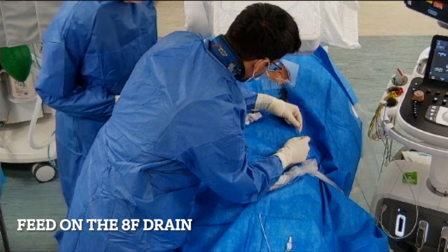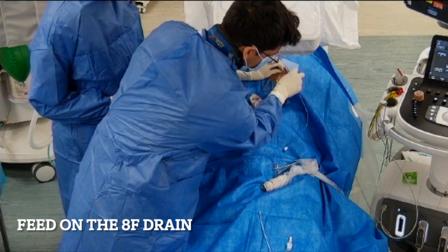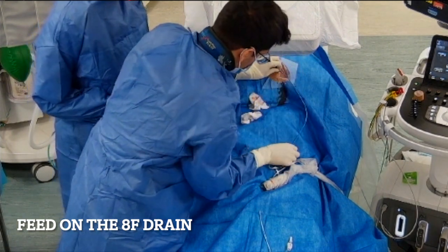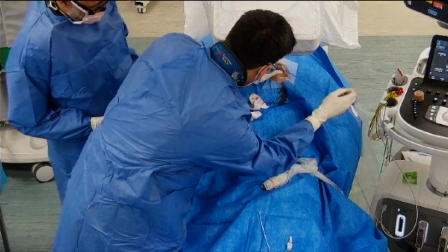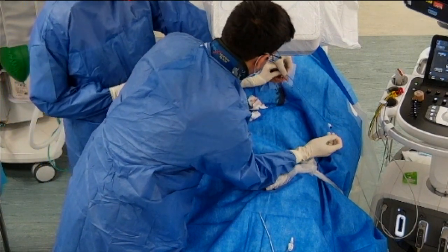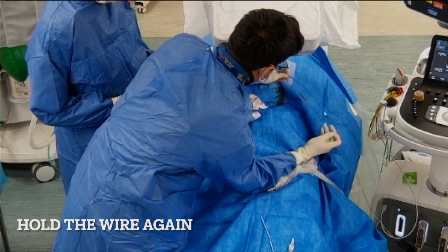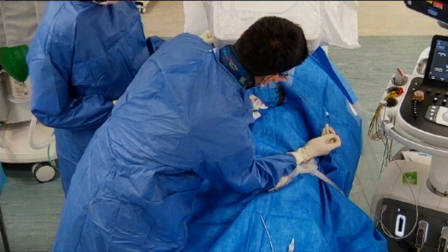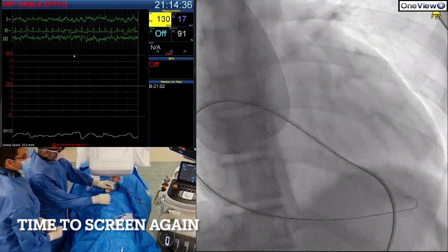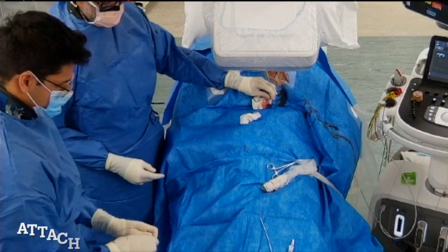We then feed on the pigtail catheter drain, which has several holes at the end. We never let go of the wire — there's a generous length inside the pericardium, so Chet feeds it back slightly to get a good grip again at 90 degrees to the skin. With tension on the wire for support, he slowly advances the drain forward with minimal resistance. We screen again and confirm the drain has gone all the way into the pericardium.